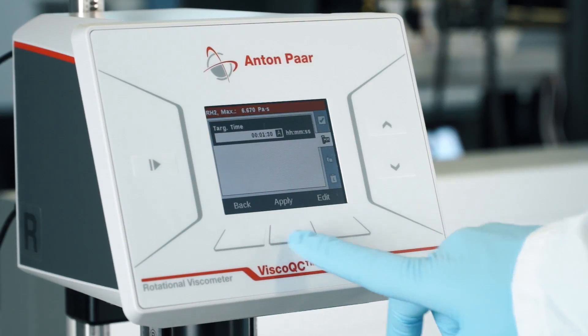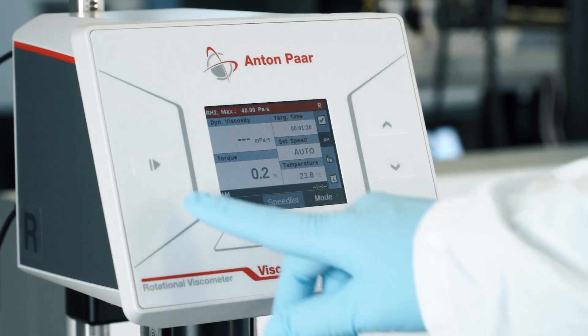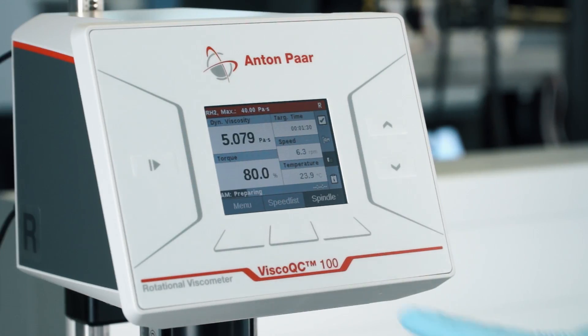You can enter your desired target time for your measurement. Visco QC100 then automatically adjusts the speed to a torque value of approximately 80%.